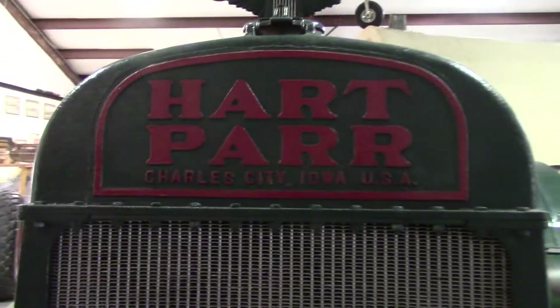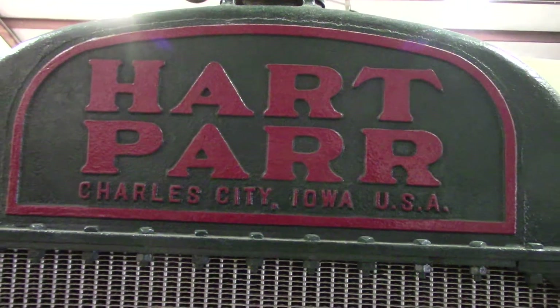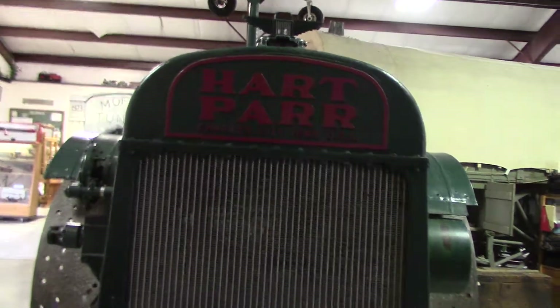This company was purchased by Oliver in 1929. Hart Parr, Charles City, Iowa.